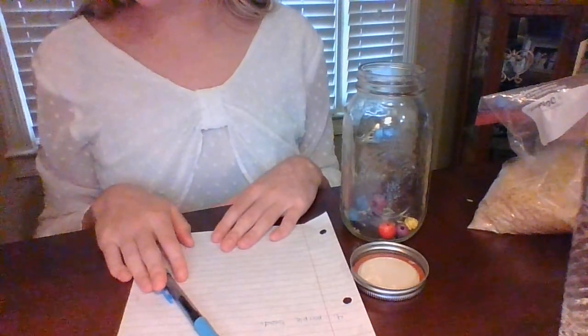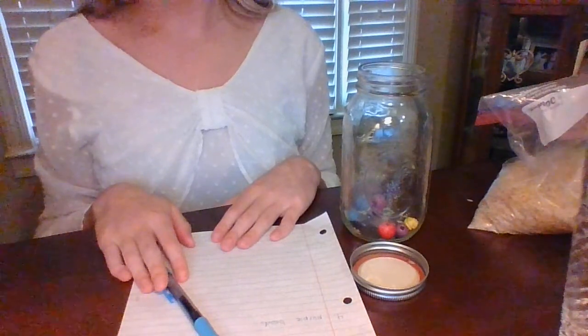Next, you can put your small items into the bottle. You want to leave lots of space in the jar for the rice to go in, so don't use too many of the smaller items.